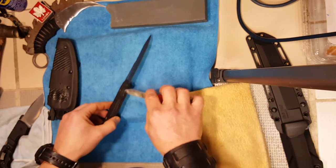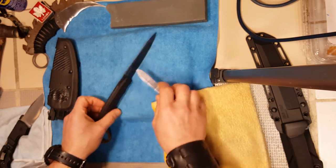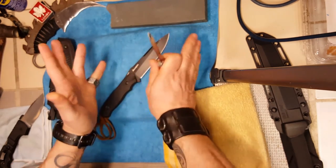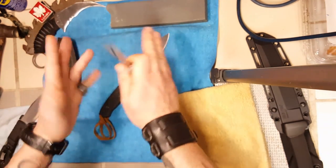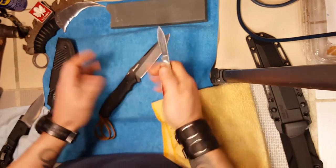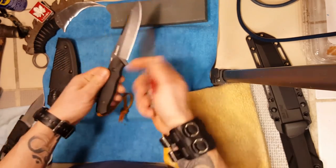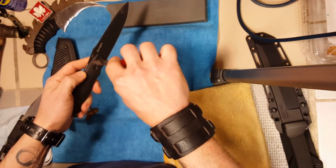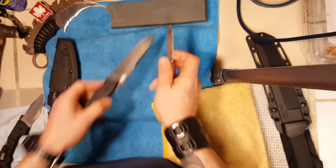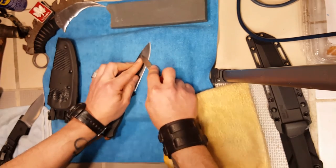I'm just going to go a little while and not do the whole knife. I'll leave the paint underneath the handle area to prevent corrosion, because 154CM doesn't corrode badly but it can get surface stains under the right conditions, and it also matches the black of the handle. So I'll just work my way around the edge and leave that coating on.